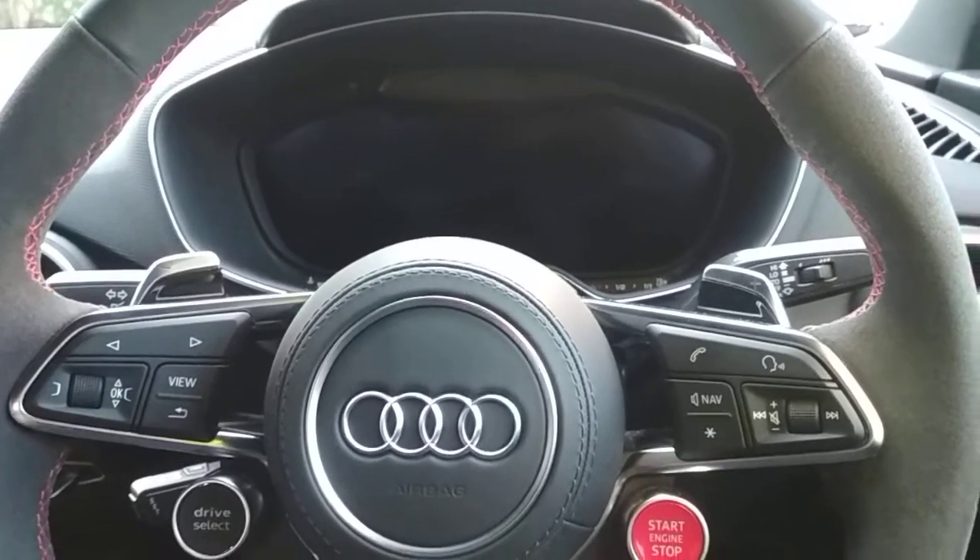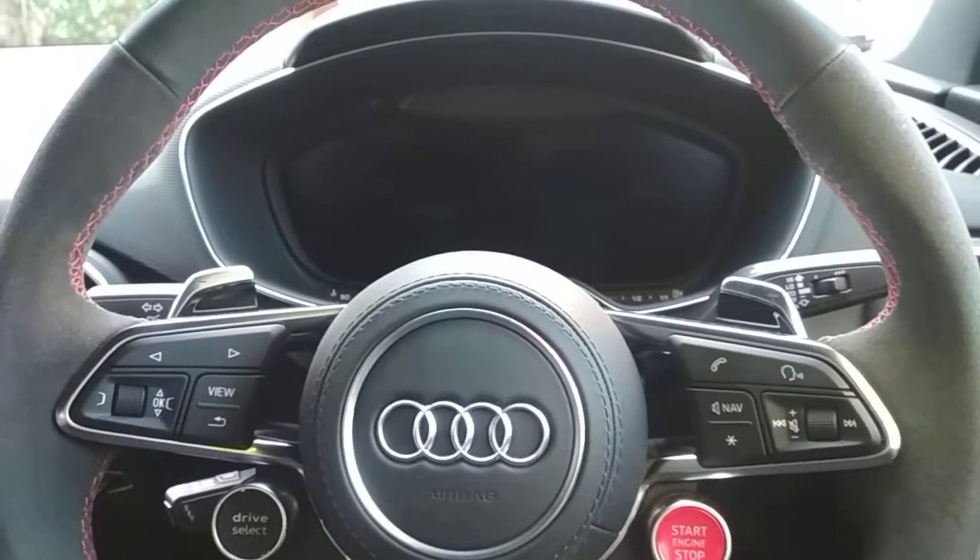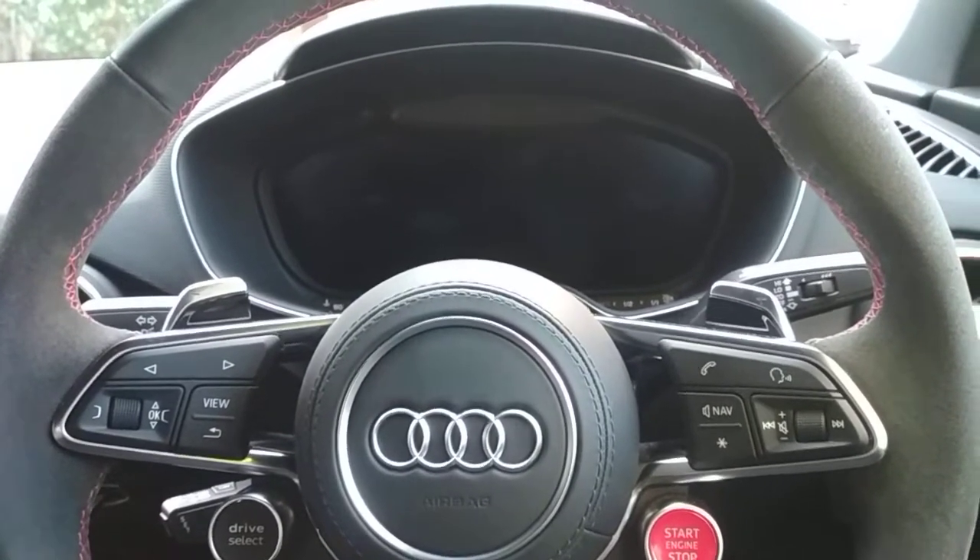Hello and welcome to the London Car Alarm Company. Today we've fitted an Autowatch Ghost 2 to a 2018 TT RS.